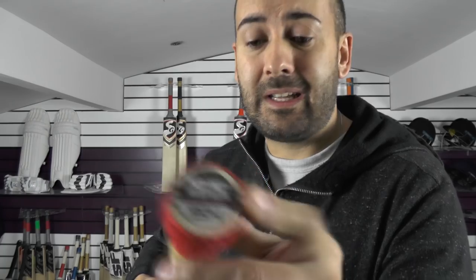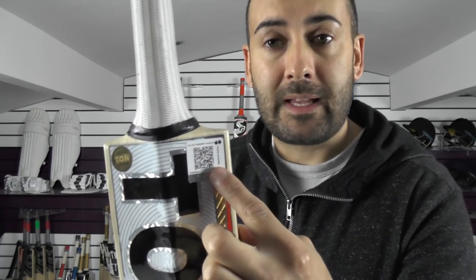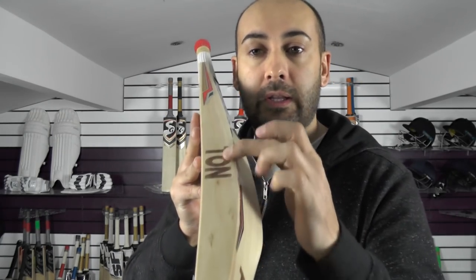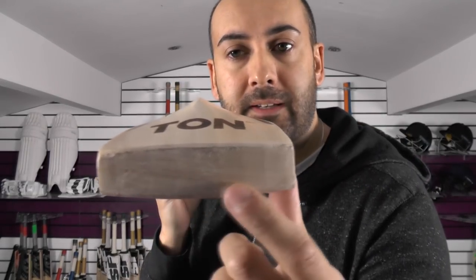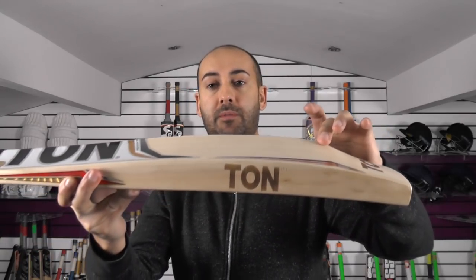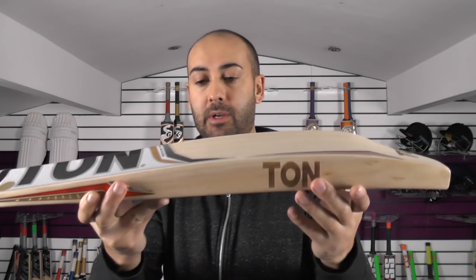You've got the rubber insets in the handle. And then these lovely Tonne stickers — all textured and embossed. There's the Let's Verify App sticker there, which you can scan and verify this is a genuine bat. And you've got the Tonne hologram sticker there as well. You've got the Tonne laser engraving on the edge. And if you just look down that toe, you can see the grains going nice and even through the toe, and you're getting a nice thick toe with very little wood taken out of the hitting area.